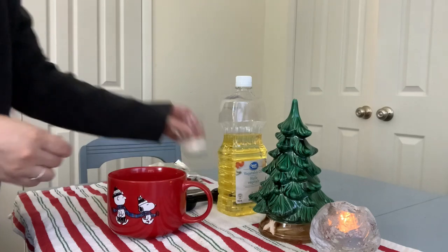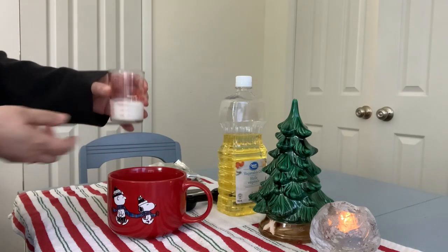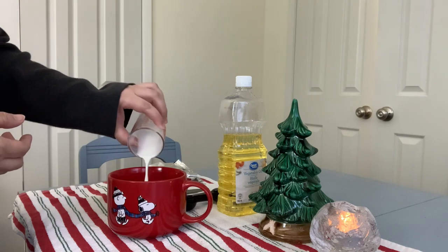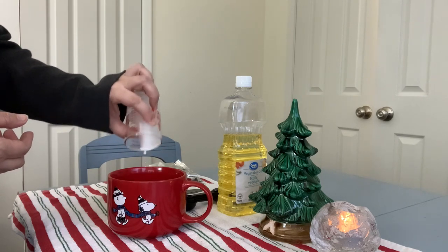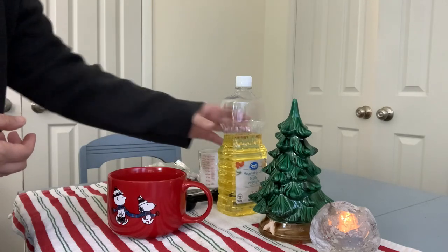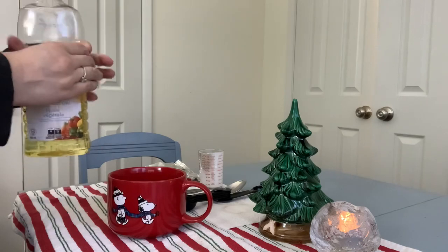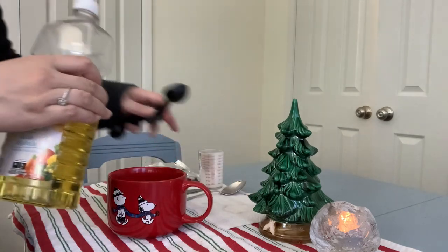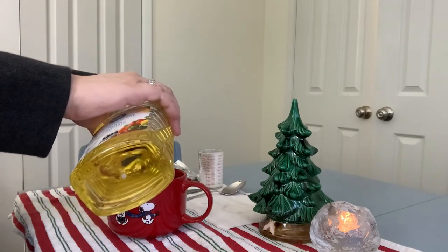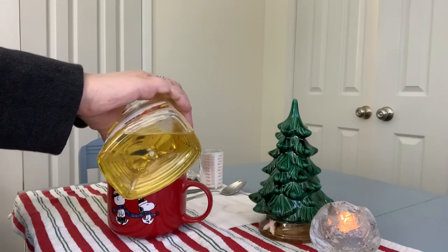I'm using a little measuring cup from Anchor Hocking and I was really curious to try it out because it has measurements in ounces, tablespoons, teaspoons, and milliliters. So it's quite handy for measuring out small amounts.